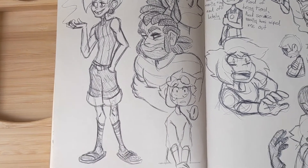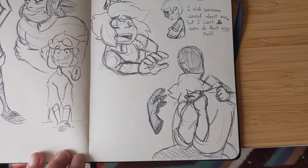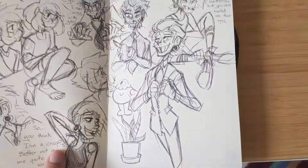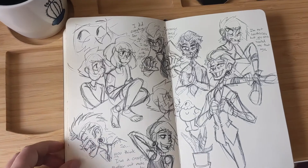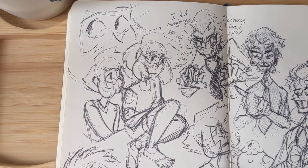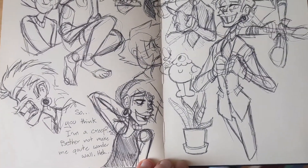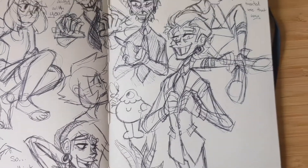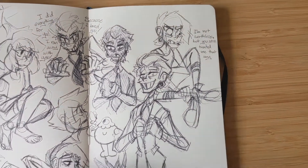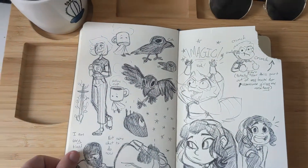More expressions and character explorations. Oh, a very touching moment — this is a little bit spoilery for my webcomic but not too much. This is Garfield, one of my characters, and he does get a little fancy.